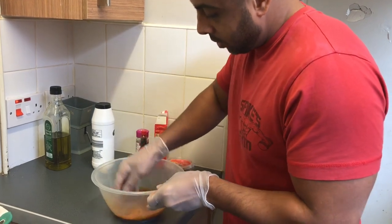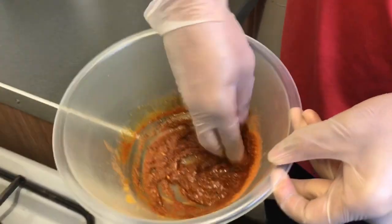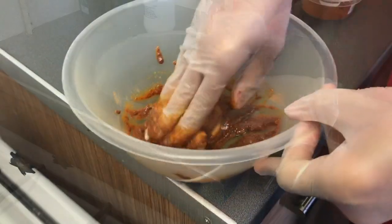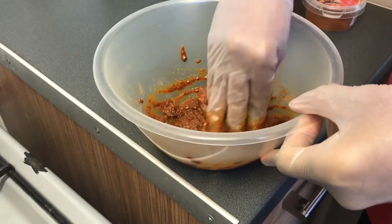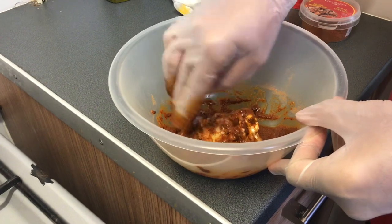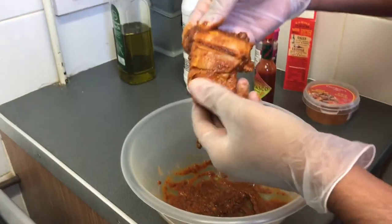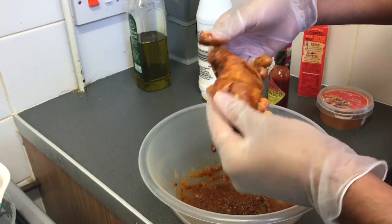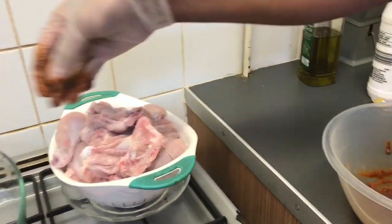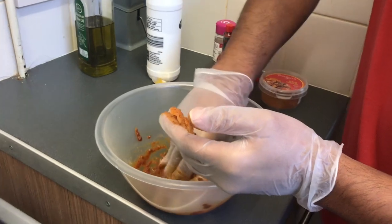Give it a little mix like so. Right, here we go. The chicken has already been washed and given little cuts to the side so it sucks in all the flavorings. Oh yeah, look at that.